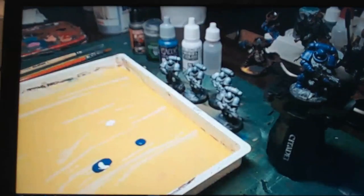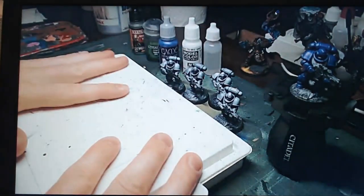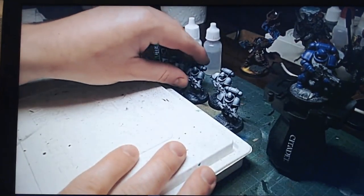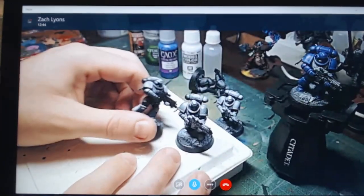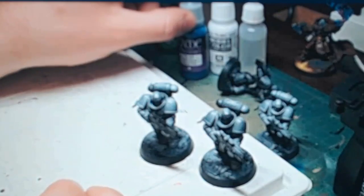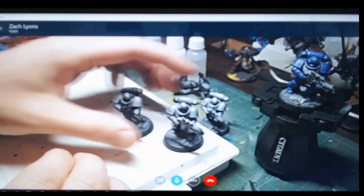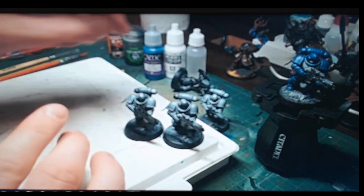Without further ado, let's get into this. We're going from start to finish — I've already done zenithal priming here. For our purposes it's more of a visual aid than anything, because our base coat of paint is very opaque. Even though we'll be thinning it, it's not going to show through very much of that white-to-black transition. We're going to rely more on our layering to get a seamless highlight.